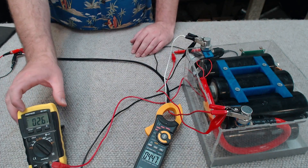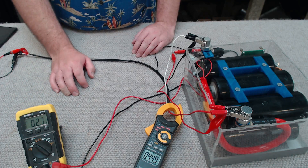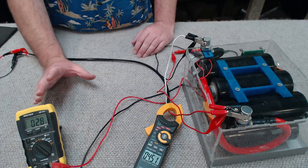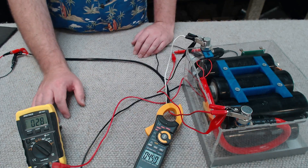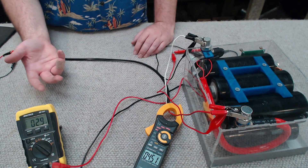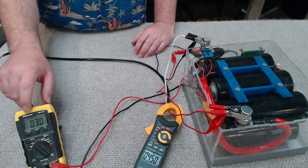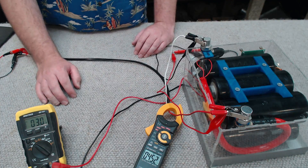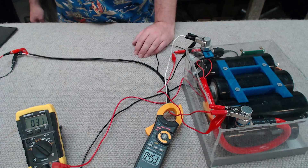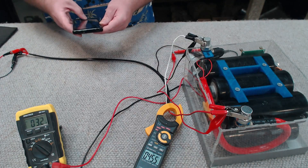The voltage immediately dropped to about 2.6 volts during the charge cycle and we're currently feeding it about 4.5 amps. These capacitors mean business — if you're used to electronics you don't see many capacitor banks charging this slow. Just look how slowly this voltage is rising and how much current we're feeding it. I'm going to let this fully charge and I'll time it — we'll see how long it takes to bring it up to around 12 volts.